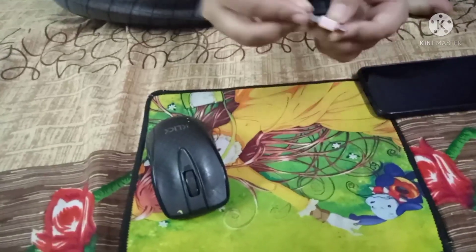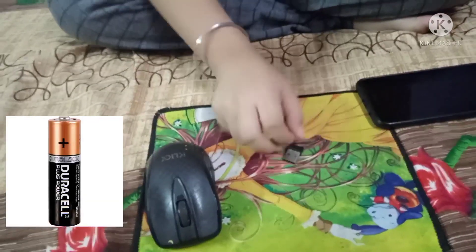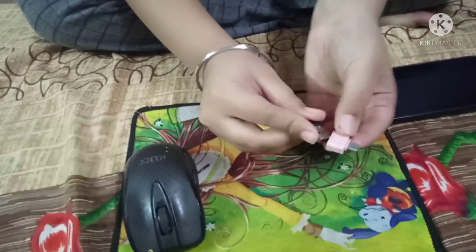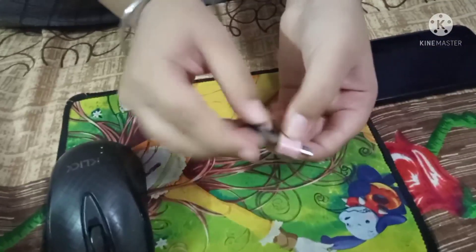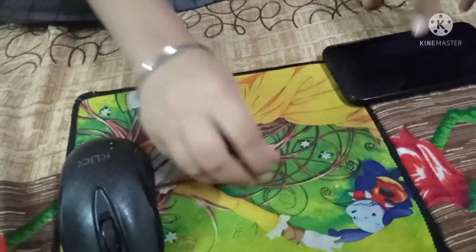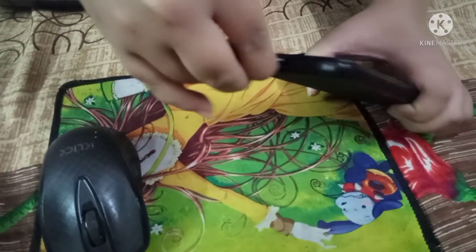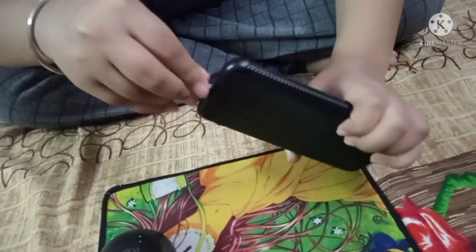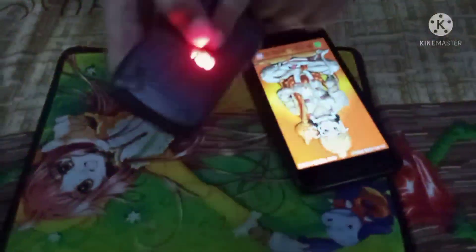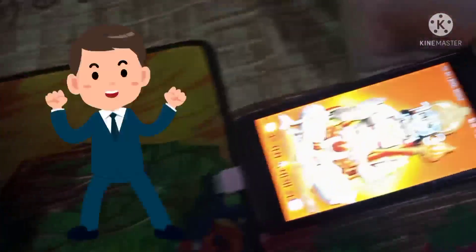Insert your device and connect the mouse. I will put the pen drive into the OTG, and connect it to my phone. I will turn on the mouse — the red light turns on — and we have a cursor here on the screen.